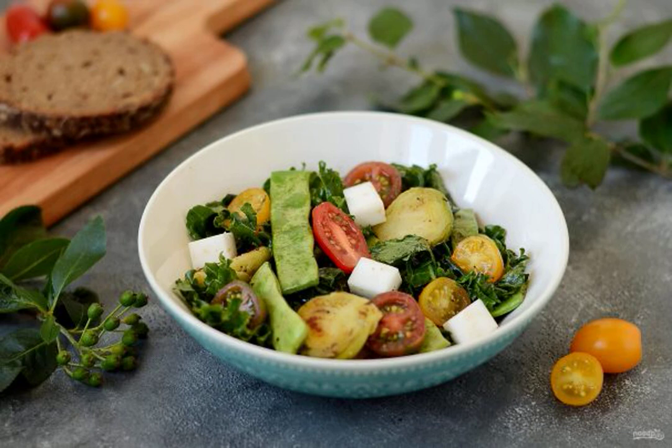Recipe for a delicious vegetable salad of Brussels sprouts and string beans. It is prepared simply and quickly, it turns out very tasty. The salad is bright, fragrant and healthy.